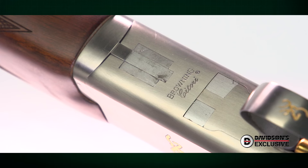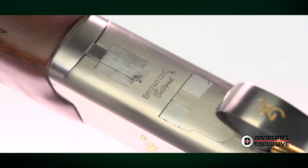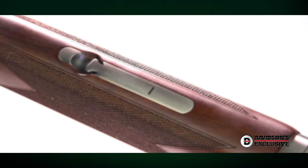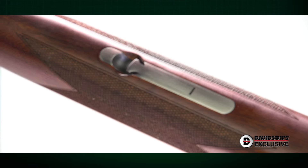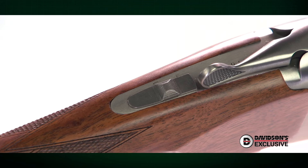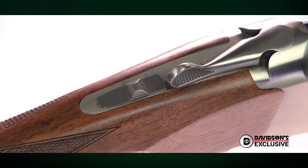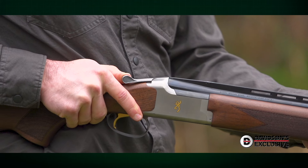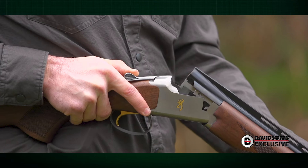Considering its 410 chambering and scaled receiver, this Satori is a great companion on both skeet and hunting fields, and it's certainly one you'll enjoy carrying and shooting for as long as you need to. We appreciated the crisp feel of the top tang safety and barrel selector, and the operating lever worked smoothly. Opening and closing the action was seamless, and every part of this Satori felt well-built and well-finished.